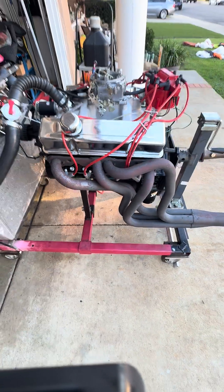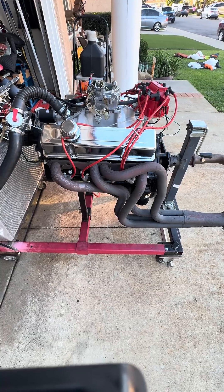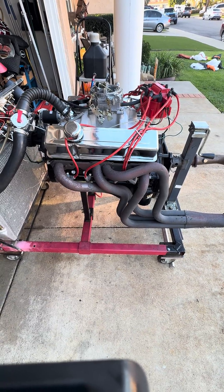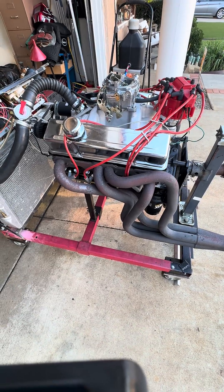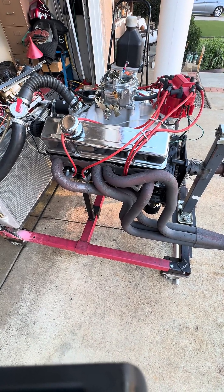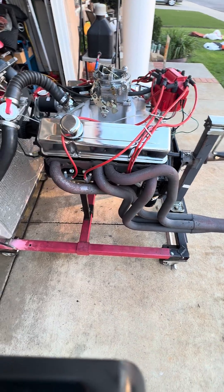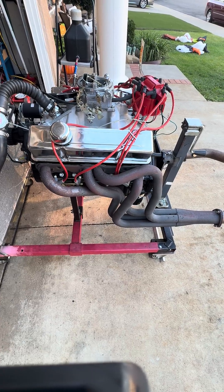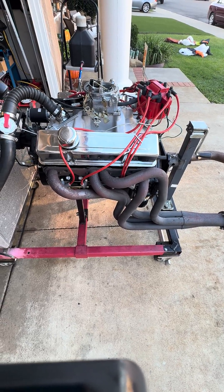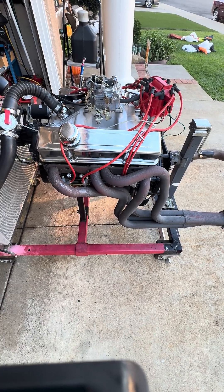It comes with angle plug cylinder heads, which are kind of rare. Back in the day, Chevy used to sell these over the counter — they were never on an actual production car. These heads have been fully ported, they've got stainless steel valves with a three-angle valve cut on them, and they're capable of handling a lot more horsepower. I put a smaller cam in to make it a little bit more streetable, but you could easily make more horsepower by simply putting a bigger camshaft in it, because the cylinder heads will handle it.